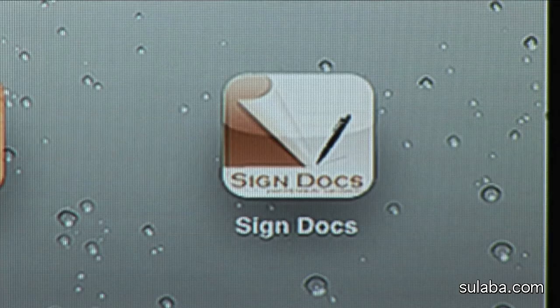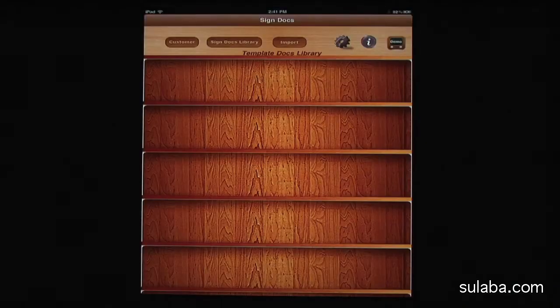Hello, I'm here to explain Sulaba's SignDocs iPad app and how easy it is to use for my day-to-day needs. It's totally paperless and I can reach out to all my customers efficiently.